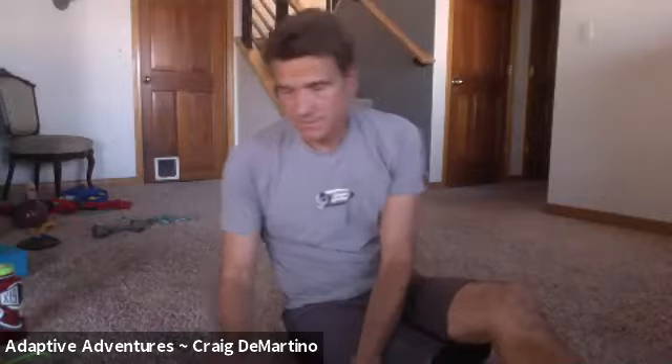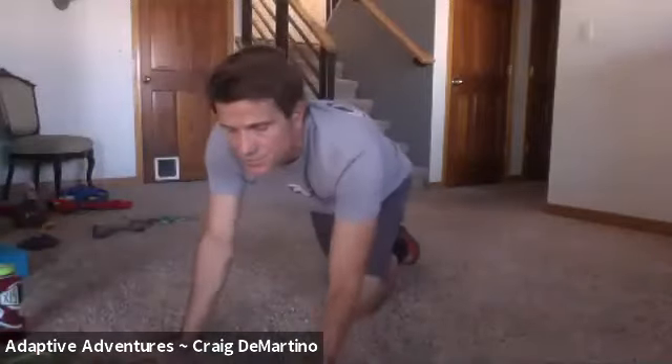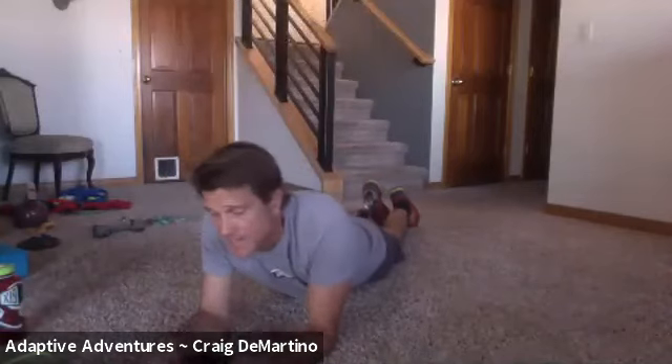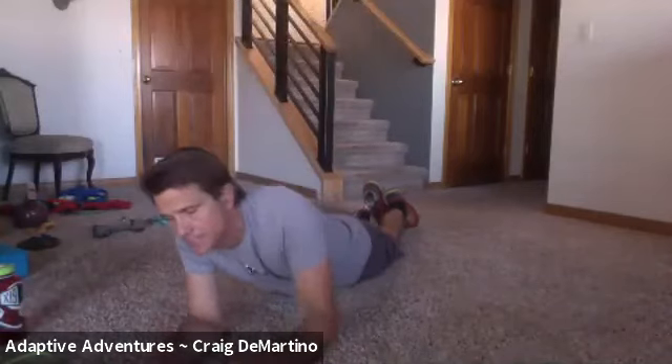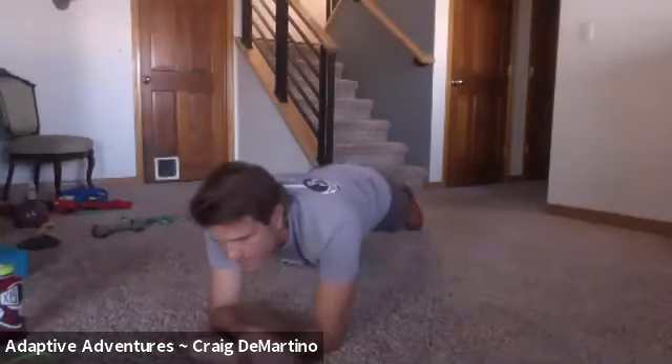Thank you for sharing that. We are going to start with a plank — we're going to do a minute. It's the last round, and then it's the weekend. Here we go, up into a plank for a whole minute.